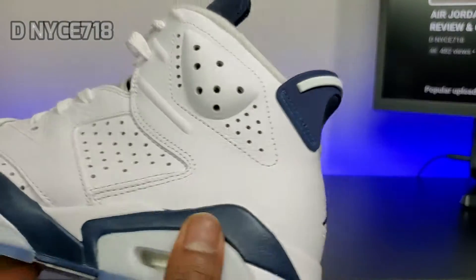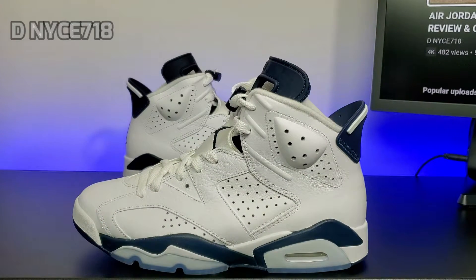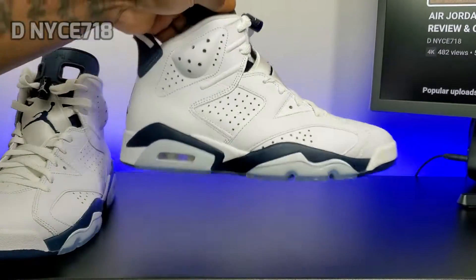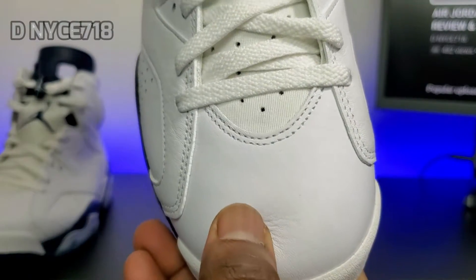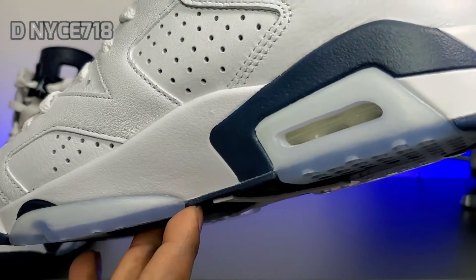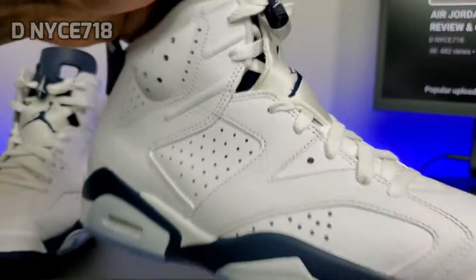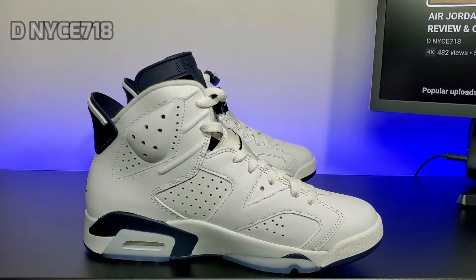I really think these are a nice pickup for the summer — all white with a hit of navy blue, a nice pickup for the spring and summertime. No extra laces though. This is the other foot — same tumble leather on the toe box. I don't see any flaws on my pair, really. These are pretty nice.